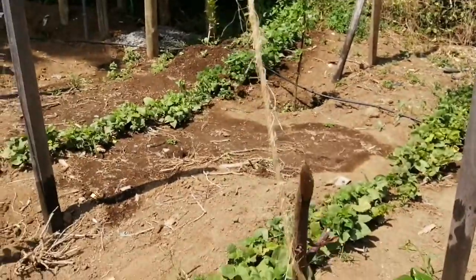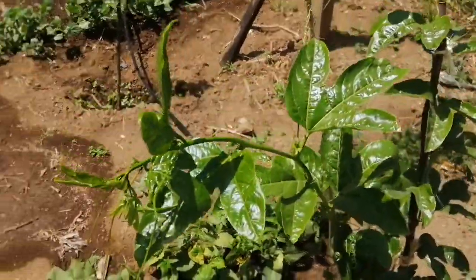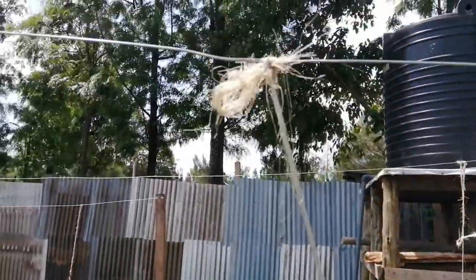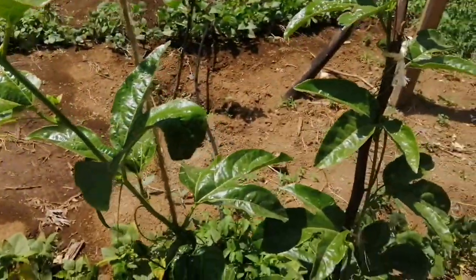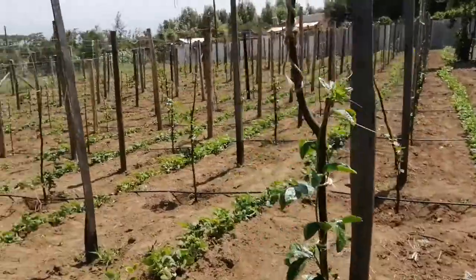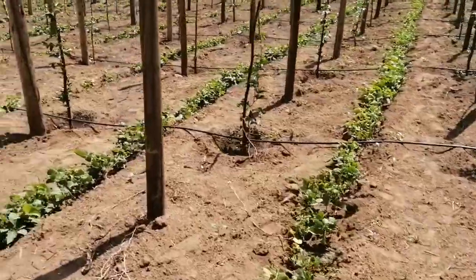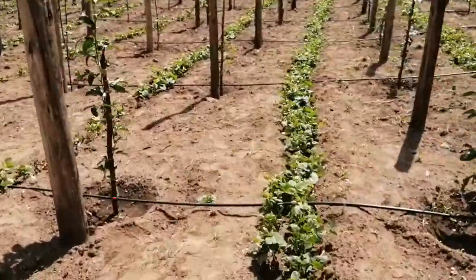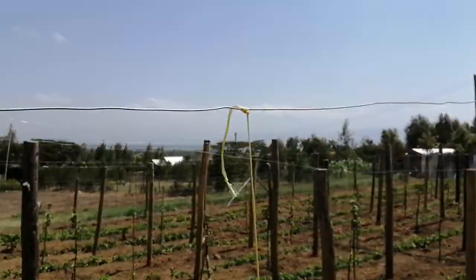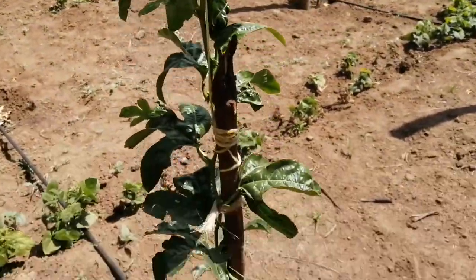Most of the vines are either bending and need to be trained back, or you just need to ensure they are going up. Take a closer look — it's already bending, needs to go up, same with this one here. They are growing very rapidly so you have to keep training them and ensuring they are going in the right direction. This one here is almost touching the wire — quite an exciting journey.